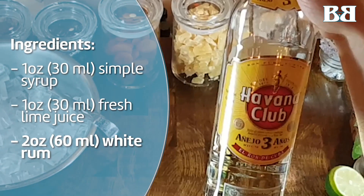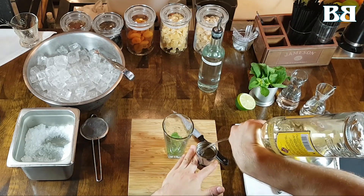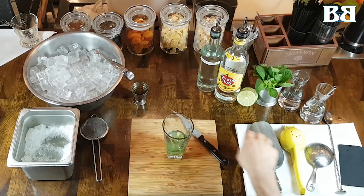We're going to add two ounces of Havana Club three-year. This is, in our experience, our favorite rum to use in the mojito. It's also quite fitting since it's Cuban rum and the mojito is a Cuban cocktail.